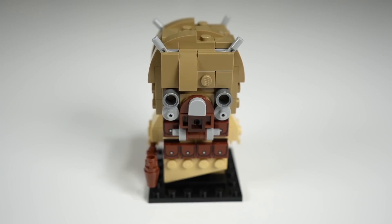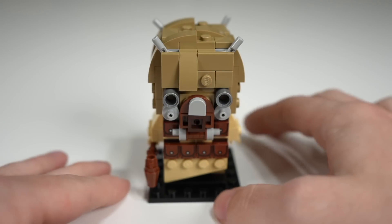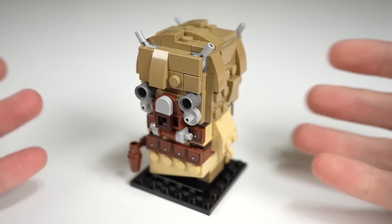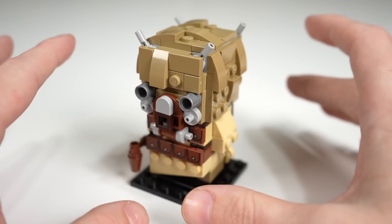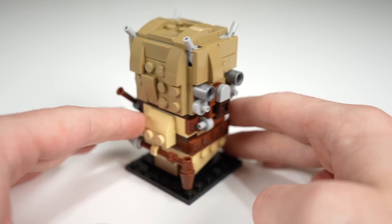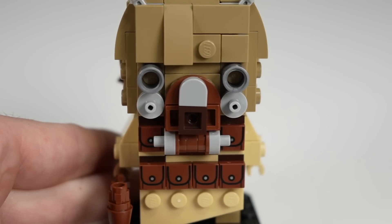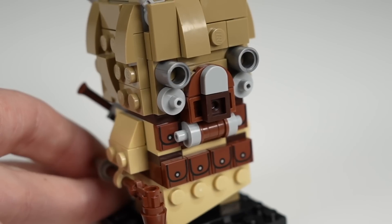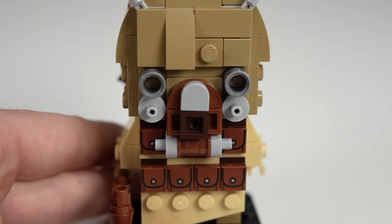When it comes to the finished build, this is truly one of the best LEGO Star Wars Brickheads they've ever made. It looks phenomenal and really captures the look of the character while also having that Brickheads look and feel — something that isn't always nailed down, at least subjectively. The eyes pretty much perfectly capture the soullessness of the Tusken Raider, and I really love the part usage for that in particular.